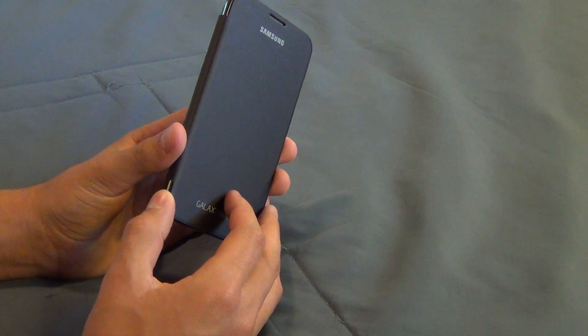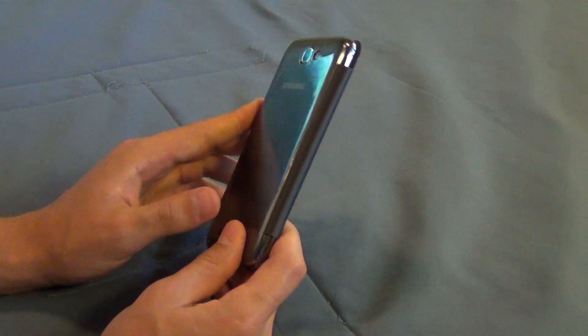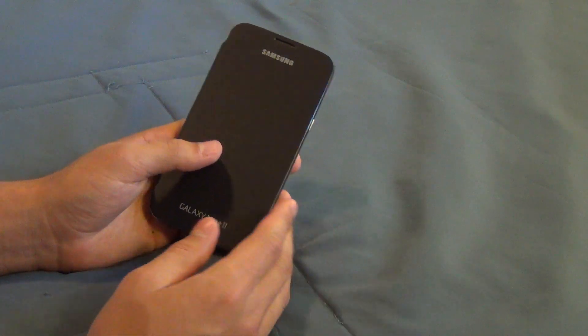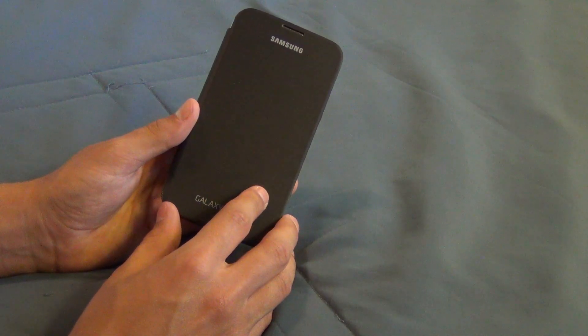There are a lot of pros and a lot of cons for this flip cover case. I want to start with the pros because I think that's a better place to start. Hopefully by the end of this video I will have given you enough information so that you will be a very well informed shopper and know if you should purchase this thing for yourself or not.